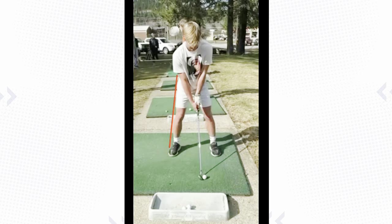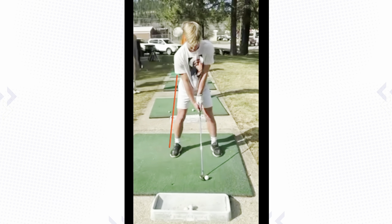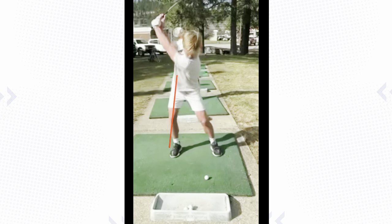Let's take a look at the swing here from face on. I've got a line there right next to your right leg and I want you to watch your right hip here as you turn. See that little sway there? Your hip kicks out laterally this way, past that red line.